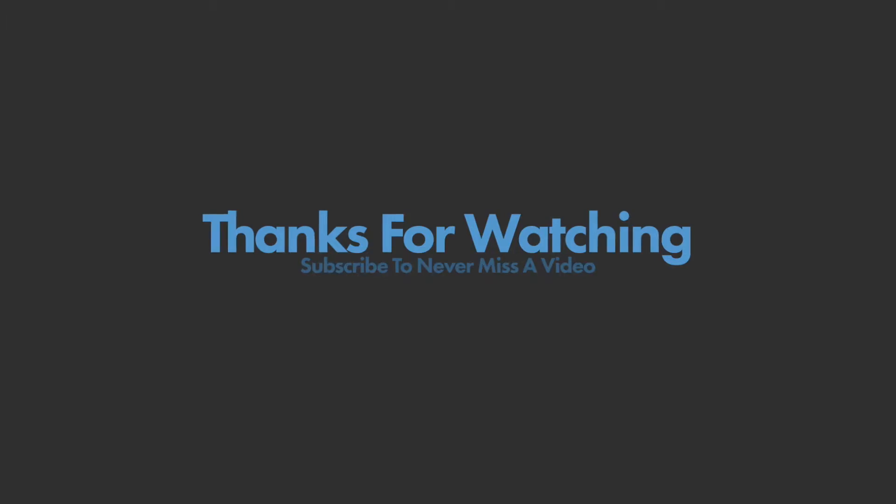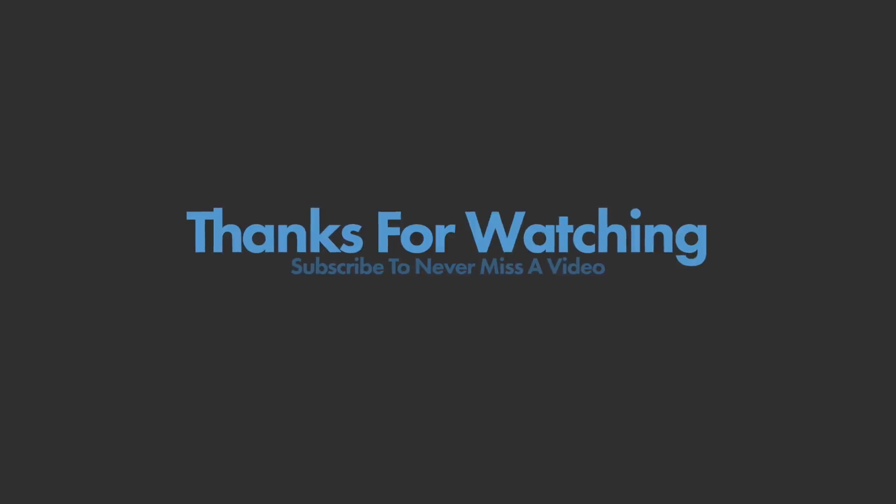Thanks for watching the video, guys. If you enjoyed it, leave a comment down below and hit that thumbs up button. If you want to see my next videos, be sure to subscribe.